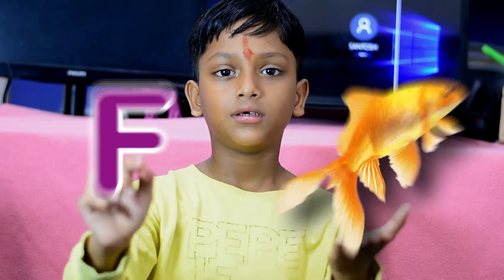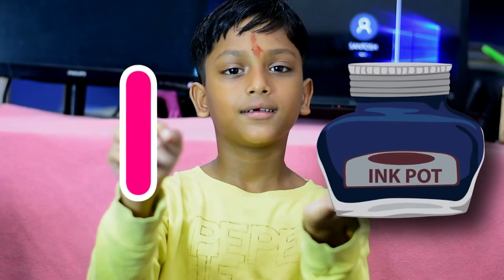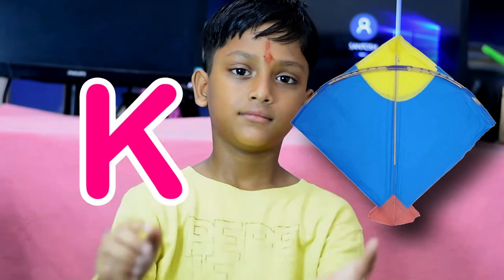This is F for fish. This is G for yellow. This is H for a hat. This is I for a cat. This is J for fish. This is K for white. This is L for lion.